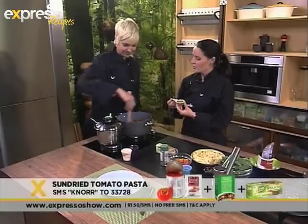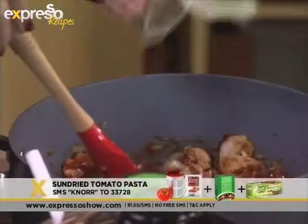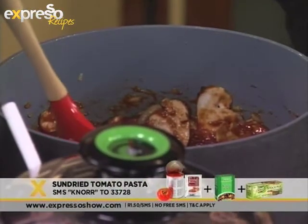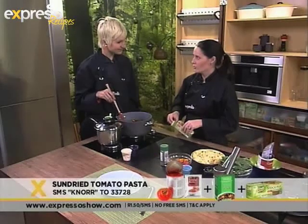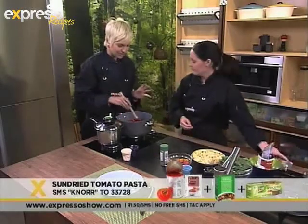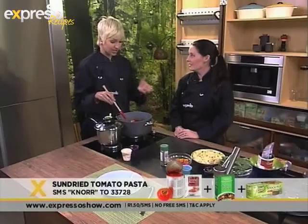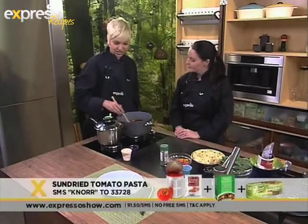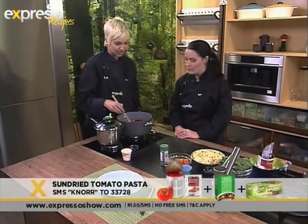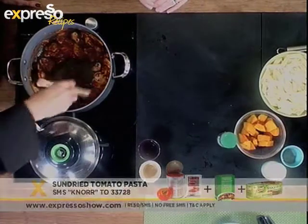This is the vegetable stockpot. These are absolutely fantastic — they're available in chicken, beef and vegetable flavour. You just add it in and it gives a really nice, savoury depth of flavour to your dish. The nice thing about the Knorr stockpot is you don't have to sit there and wait for hours making your own stock, which normally takes about 12 hours. We're just going to let that melt into the dish — no need to add water, all the flavours will infuse nicely.